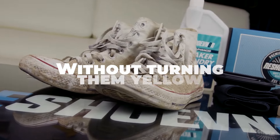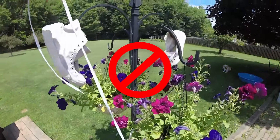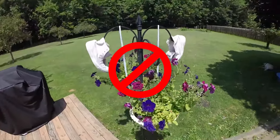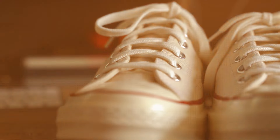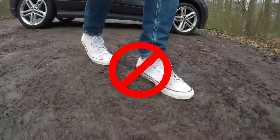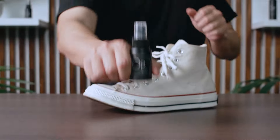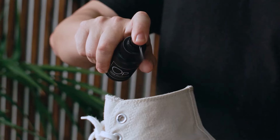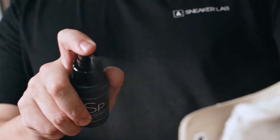To prevent your white Converse from turning yellow, avoid exposing them to direct sunlight for extended periods, as UV rays can cause yellowing over time. Store your shoes in a cool, dry place when not in use, and avoid wearing them in environments where they are likely to get dirty quickly. Consider applying a protective spray or sealant specifically designed for white shoes to help repel dirt and stains and maintain their brightness.